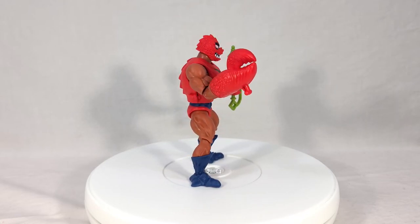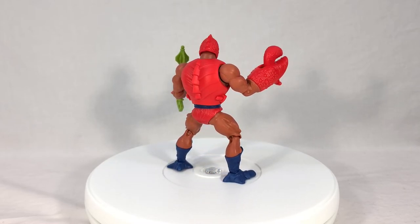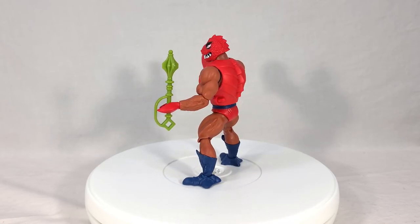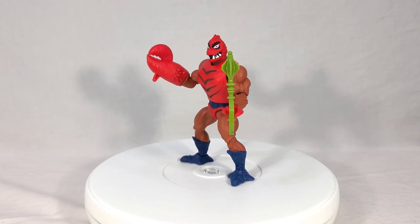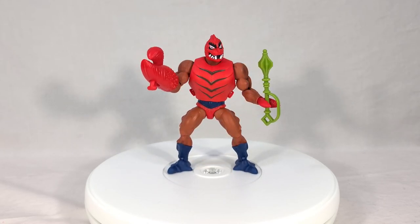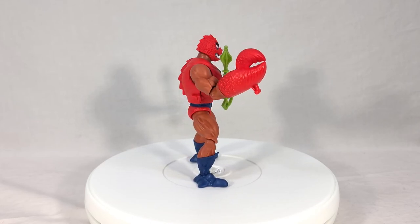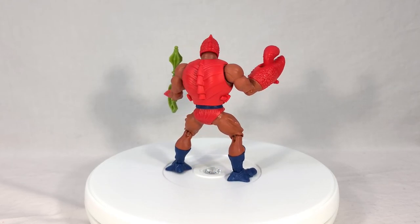He does, for now, seem to be one of the easier figures to get as new online orders pop up and go away. The Horde Trooper seems to be the worst to find because of army building — everyone's got to buy 50 of them before anyone else gets a chance. But that doesn't mean Klawful is a bad toy; it's just that people are only buying one of him so he's not selling out as quickly. There is a lot of demand for this character, more so than Anti-Eternia He-Man or even Sun-Man, because they're both fairly obscure compared to Klawful or the Horde Troopers. If you want to pick this guy up, I think you'll be very satisfied — the colors are awesome, tolerances are fantastic, the play features are great, and you'll have a lot of fun with him.